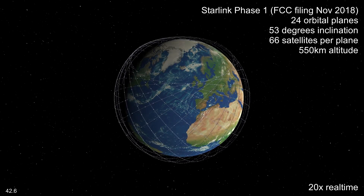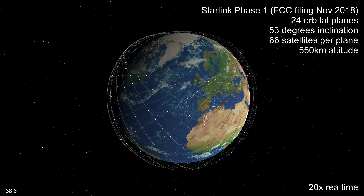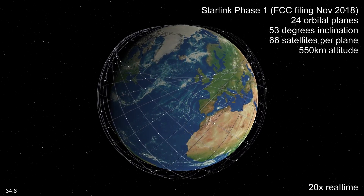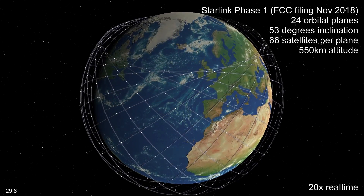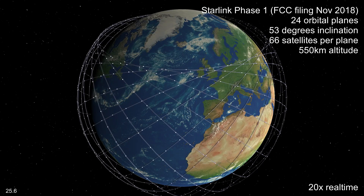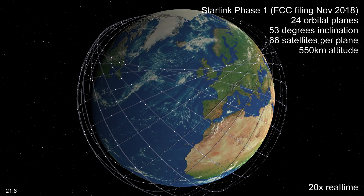So what about the constellation itself? In November 2018, SpaceX revised their constellation plans, lowering the orbits of the first phase satellites to 550 km and spreading the satellites into 24 orbital planes, with 66 satellites in each plane. They've since revised those plans again, and I'll come back to that later, but for now let's look at this constellation.